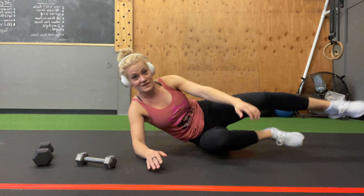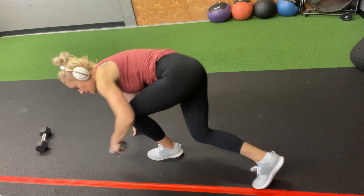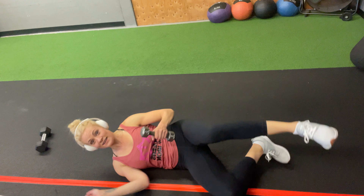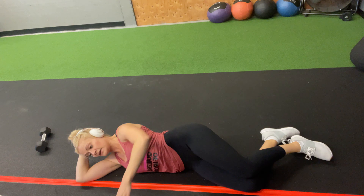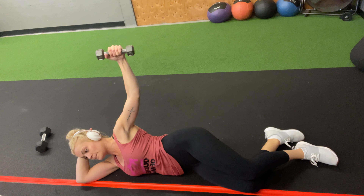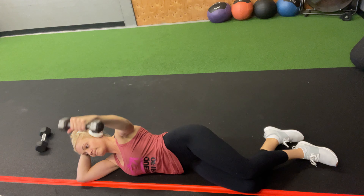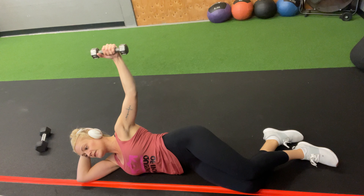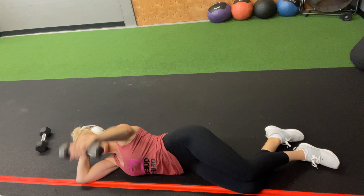I'm going to show you from a different angle so you can see where my shoulders are. Down here: hips are stacked on top of each other, chest is open, shoulders are down. My knuckles are right about mid-breast height.